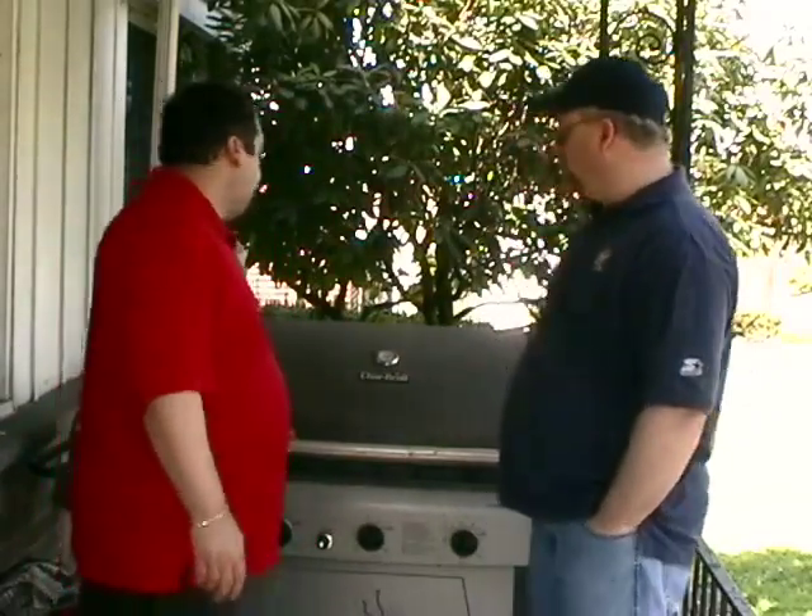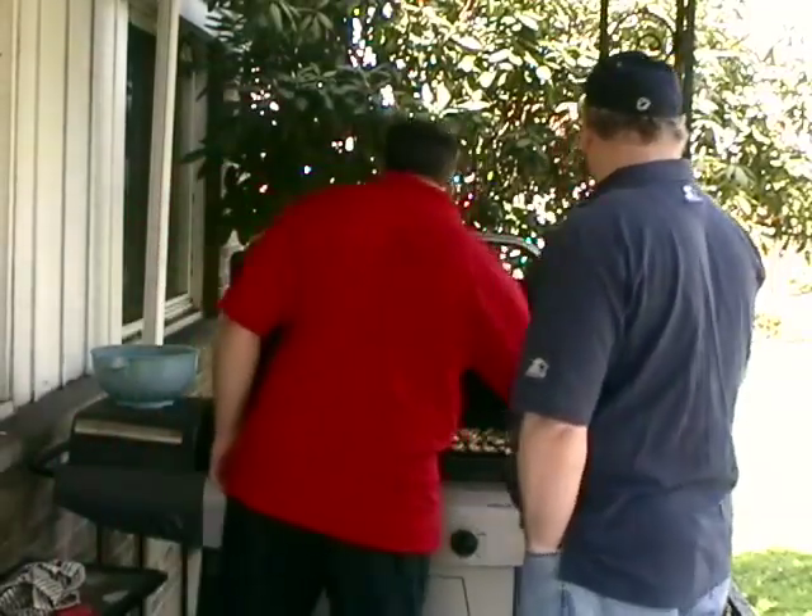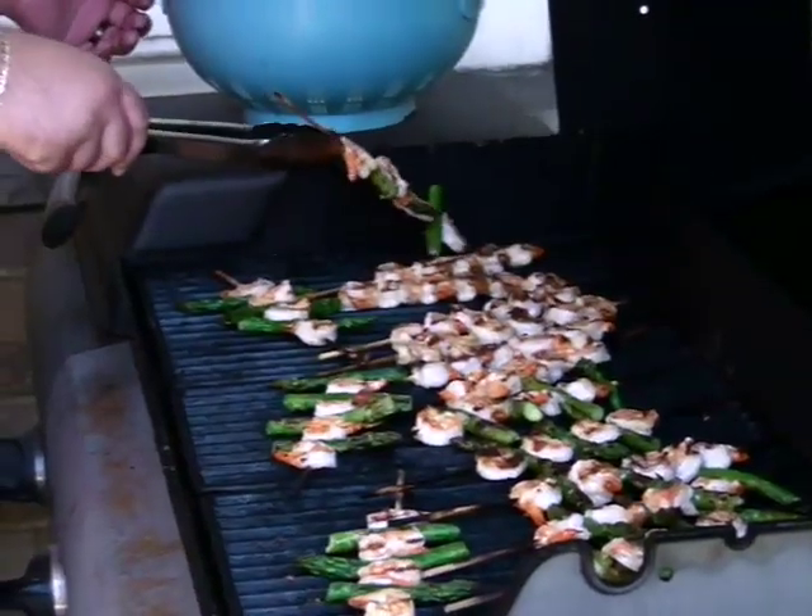These are now done. Quick, fast, in a hurry — really good.